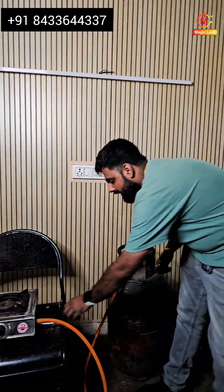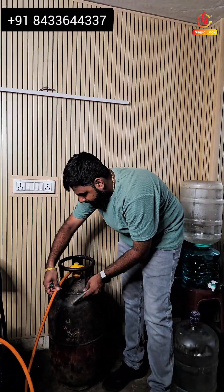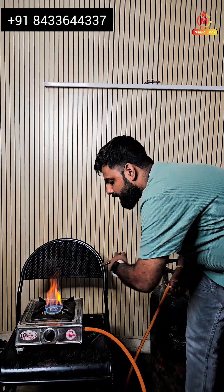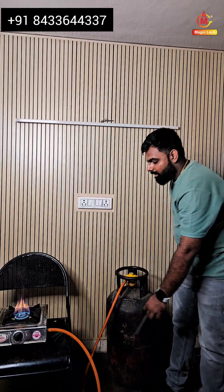Again, I will be installing this hose pipe onto the stove, and after turning on the stove I'll activate it again to check whether the gas is activated or not. As you can see, after clearing the leakage, the gas supply is now constant.